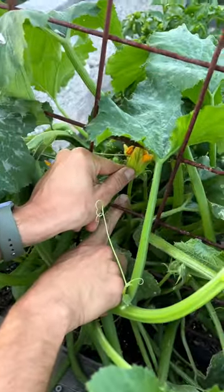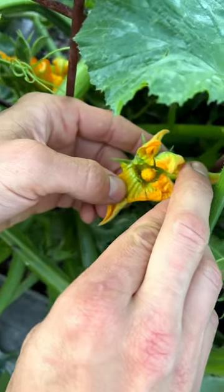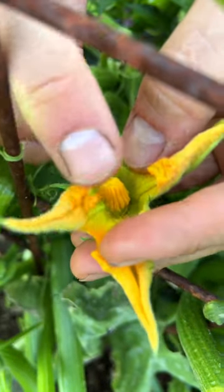Male flowers will have a long stem up to the bloom and they'll stick out a long ways like this. When you look inside of the bloom, they have an anther. This is where the pollen sits, and this is what we want.